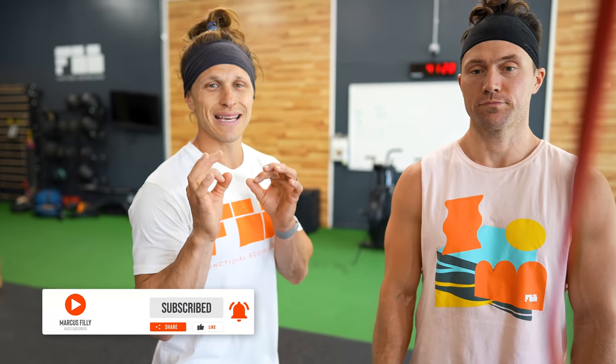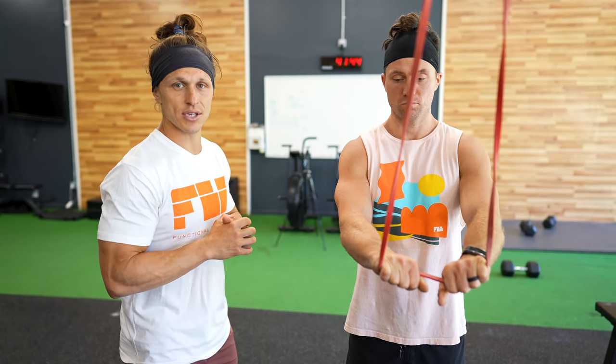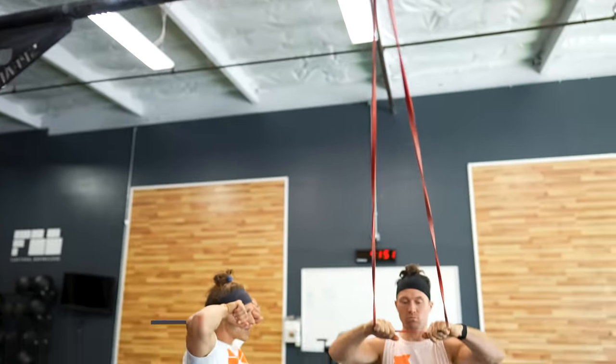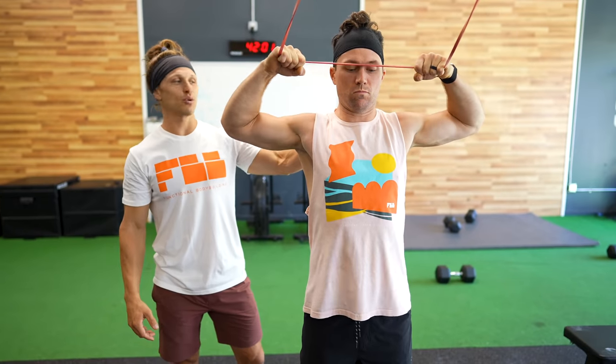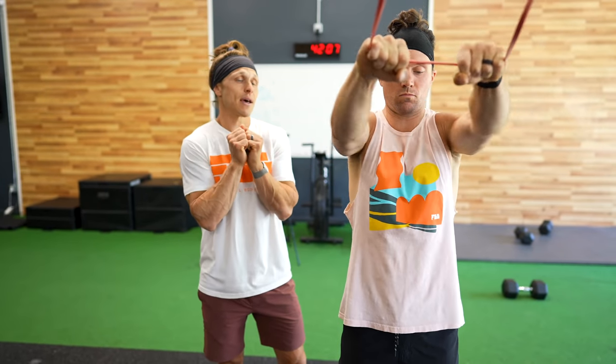Before we dive into the pull-up progressions, it's important to understand that building strong scapular muscles — the muscles surrounding the shoulder blades — is what gives you access to the strongest pulling muscles in your upper body. I've got three banded exercises that Anthony will demonstrate. These should be done every day you do pull-up work, for about 10 to 12 reps for three sets each. He's starting with a banded face pull, with the band on the top of the pull-up bar. He'll pull the backs of his hands up to his temples, keeping elbows high and rotating his wrists in toward his head. A good coaching cue is putting your fingertips between his shoulder blades to cue him to pinch those muscles together.